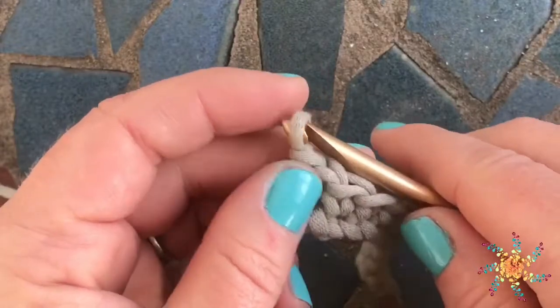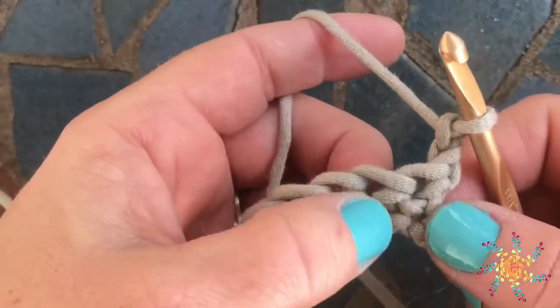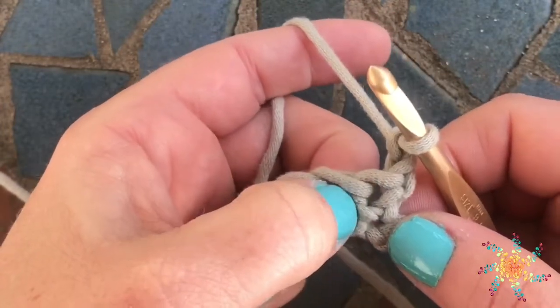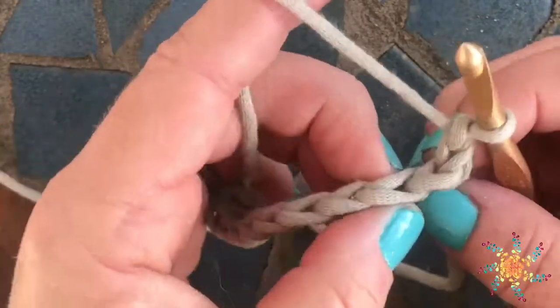I've chained two at the end, so I'm going to go ahead and turn my work. We're going to work into the post of the first single crochet stitch of the row, not the turning chain.